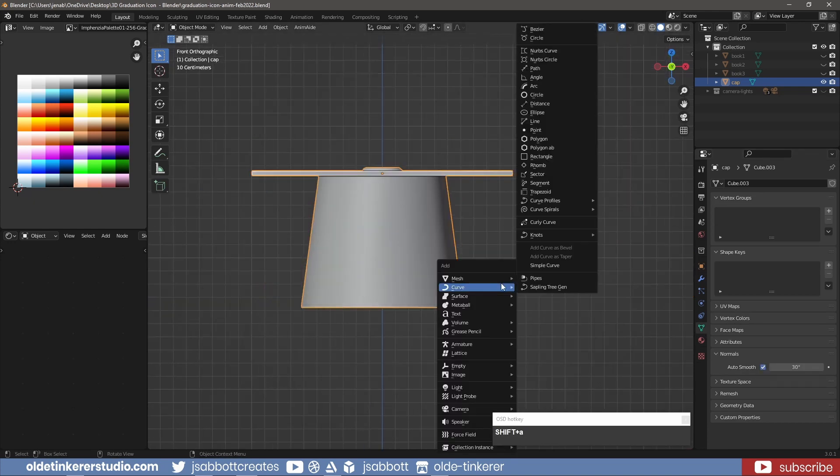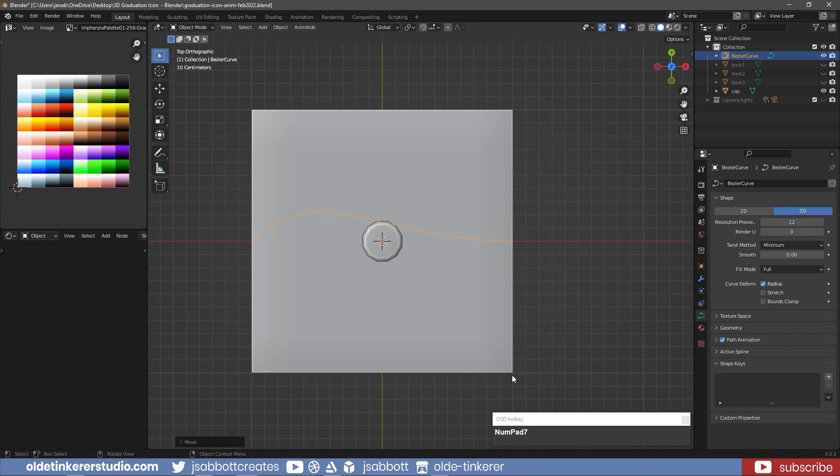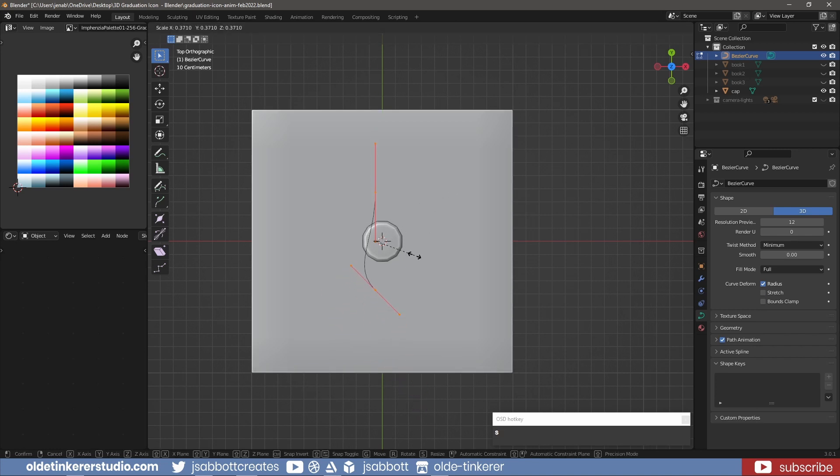For the tassel, add a Bezier curve and move it on top of the cap.